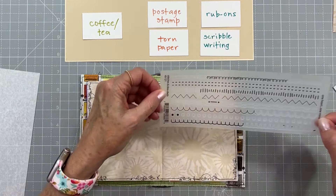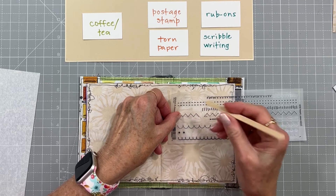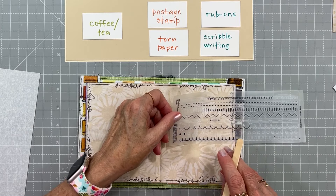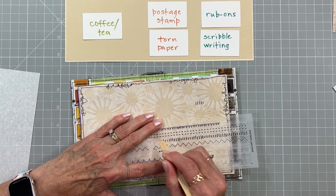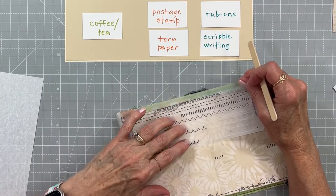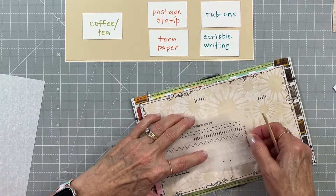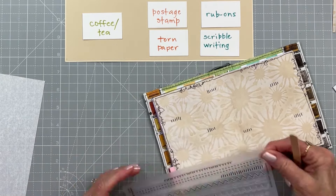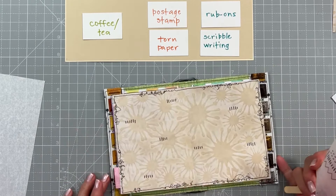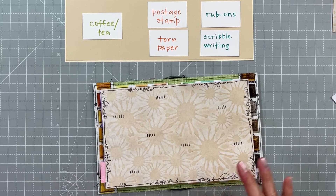Now I'm going to put on a couple of rub-ons — no rhyme or reason, just playing and having fun. If I need to add more I will add more later, but I think I'm going to leave it for now.